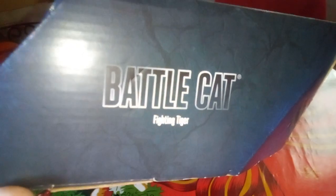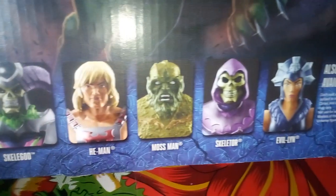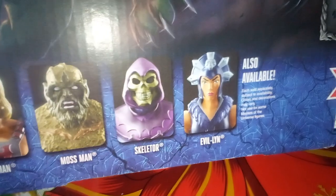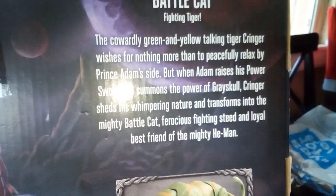We're checking out the back of this. See what's available - oh, remember that Skelly God, Skelly God, He-Man, Mossman, Skeletor, Evelyn. And right here it says the curly green and yellow talking tiger, Cringer.